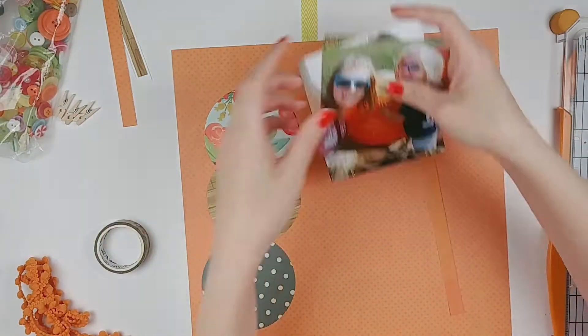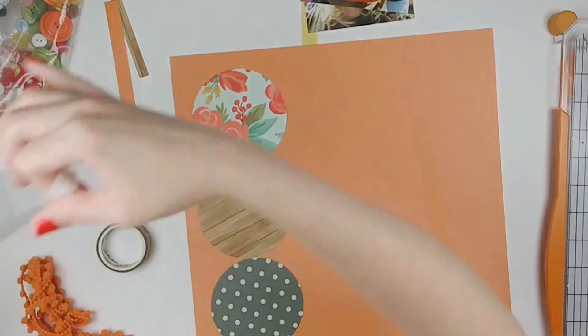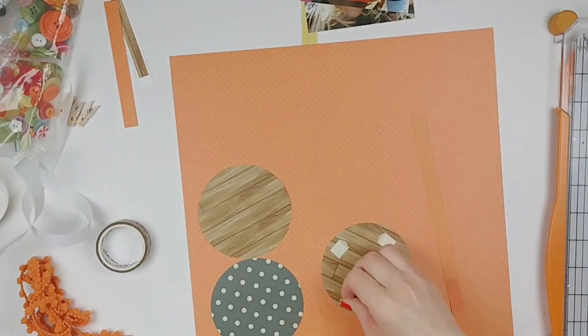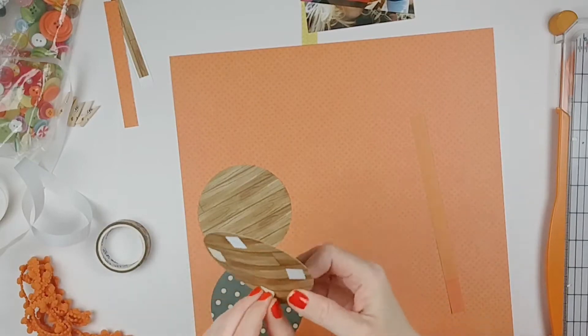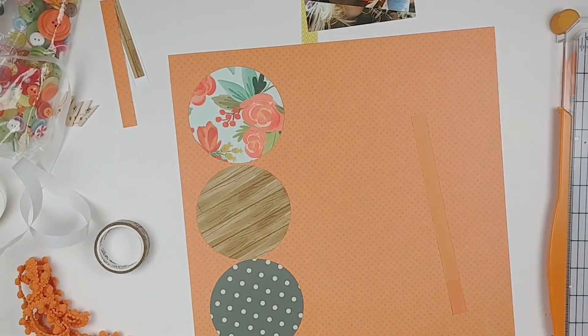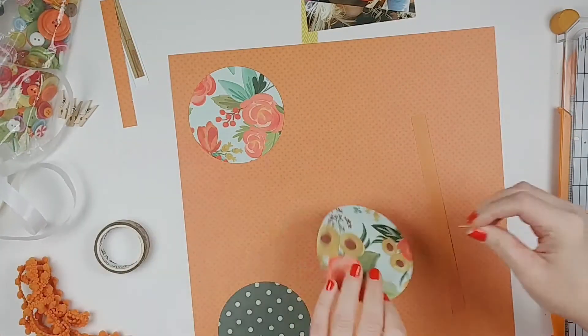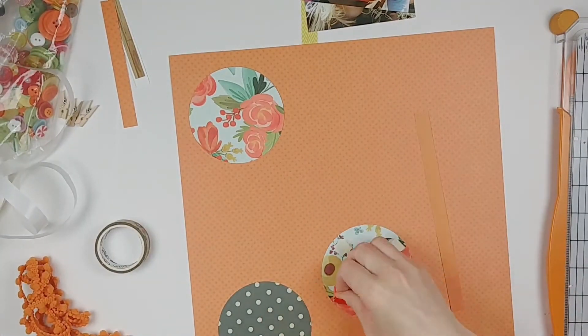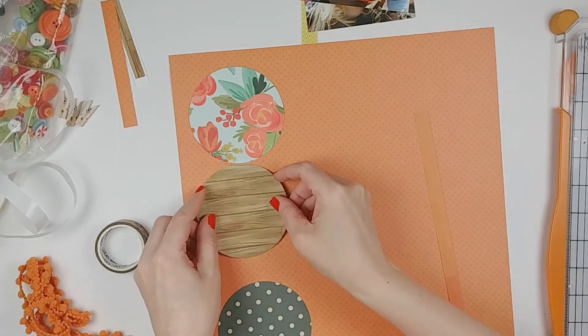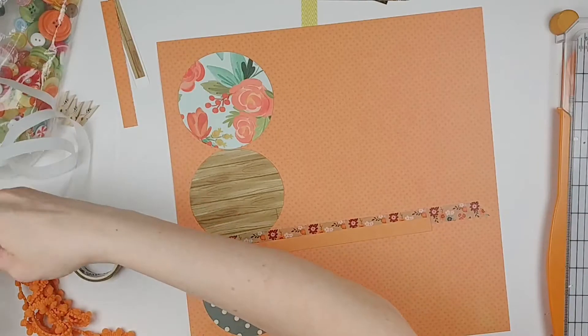So you can see I cut them down. The two on the side I think are four by four, and the one on top — because it was a vertical photo to begin with and it was a selfie — I couldn't cut it down exactly to four by four, but that's okay. Here I'm just putting down the circles because I know I definitely want them to go on the left-hand side of the page.